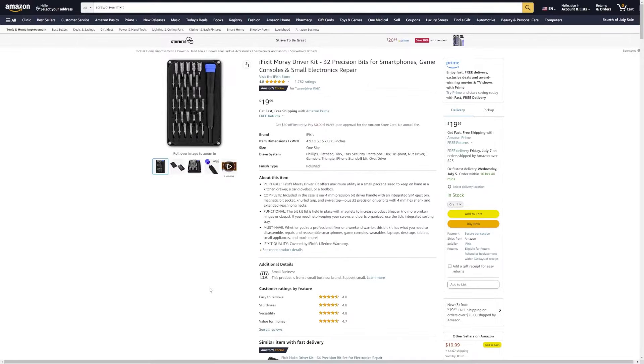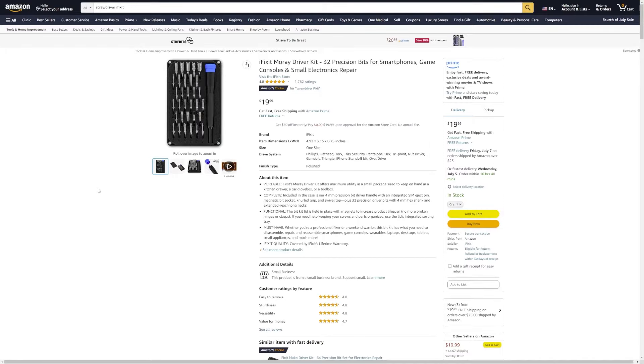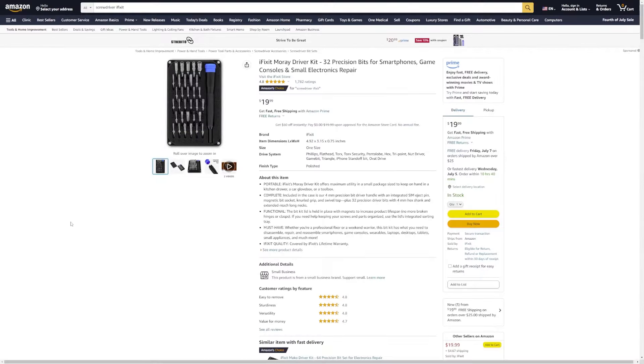Before we start, I want to go over a few tools that are not included in the kit but you will need to do this mod. You're going to need a screwdriver and some bits — you're going to need T6 bits, T10 bits, and a PH1 bit. This is a kit that has all of those and more included in it.